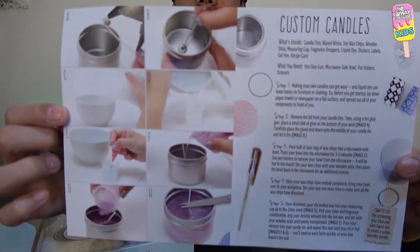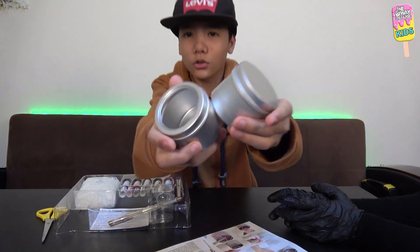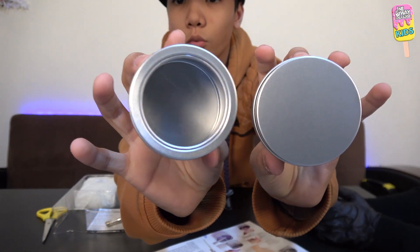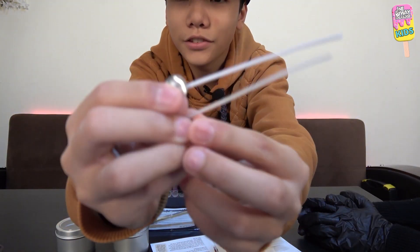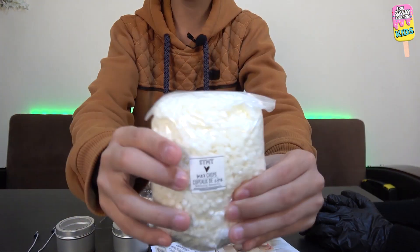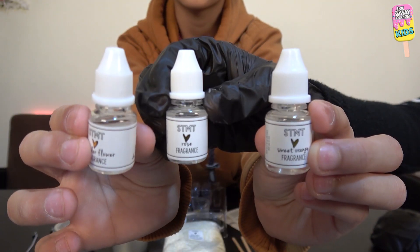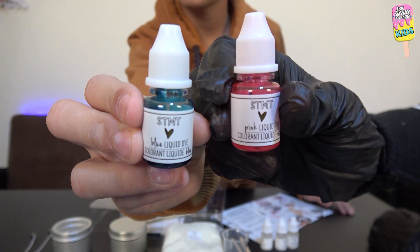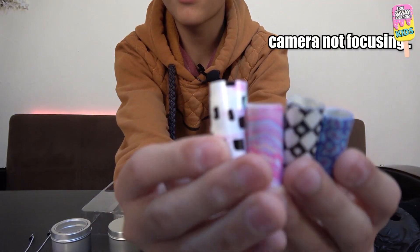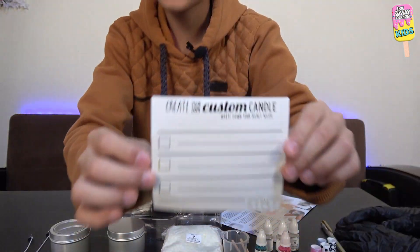Let's go over what is inside this package. First we have the candle tins — one with a clear top and one without. Then we have waxed wicks, soy wax chips, two wooden sticks, a measuring cup, some fragrance droppers, liquid dye, labels, stickers to wrap around the tin cans, a gel pen, and last but not least a recipe card.